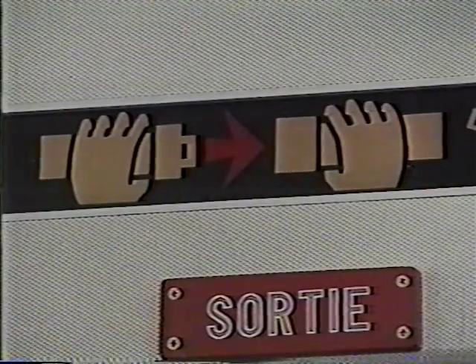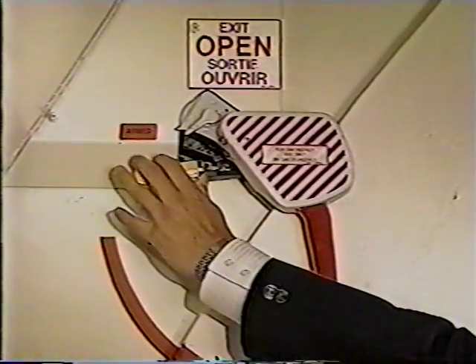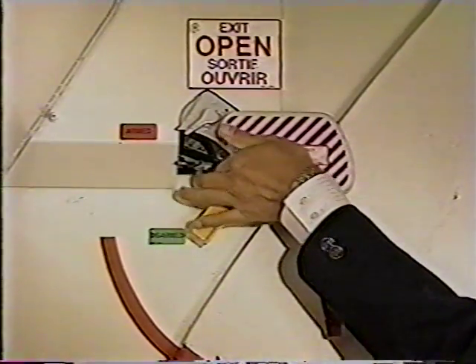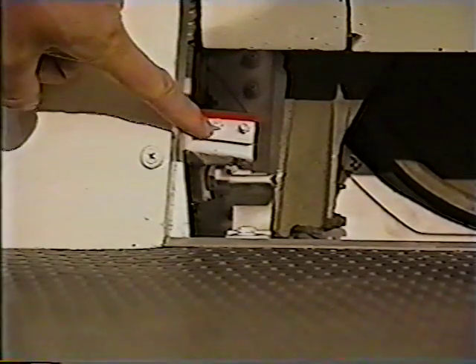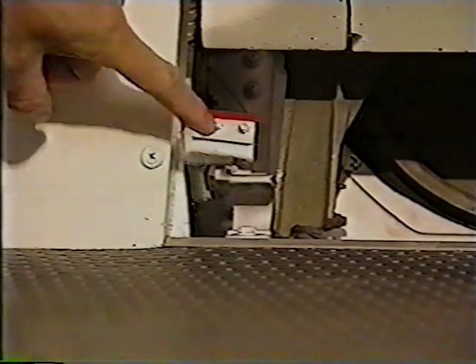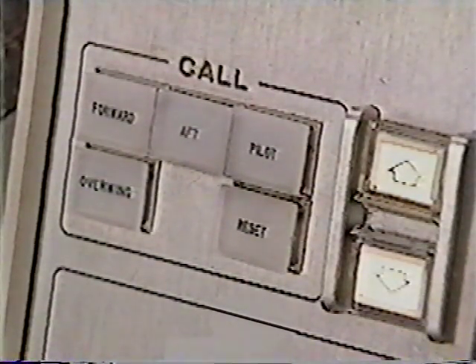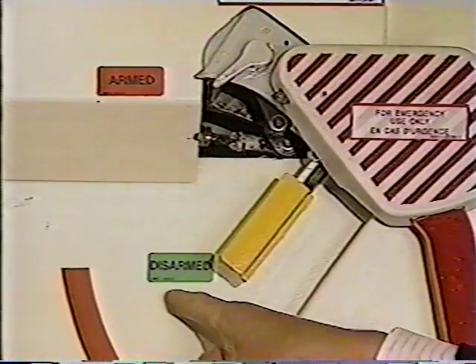The CSD will instruct the flight attendants to disarm when the fasten seatbelt sign has been extinguished. To disarm doors 1L and 1R, move the arming lever to the disarmed position and engage the safety latch. Verify the door is disarmed by checking the girt bar lockdown indicators are blank, the door electrical control switches are illuminated, and the arming lever points to the slide disarmed placard.